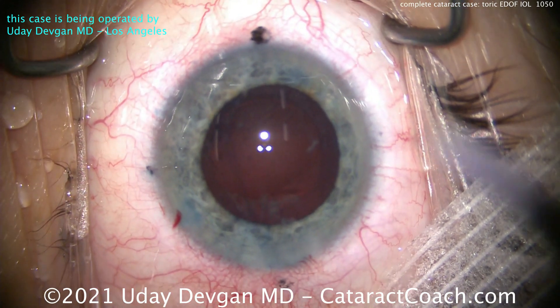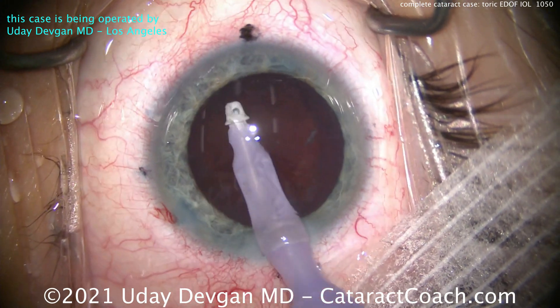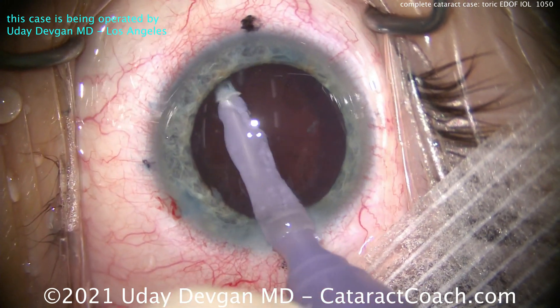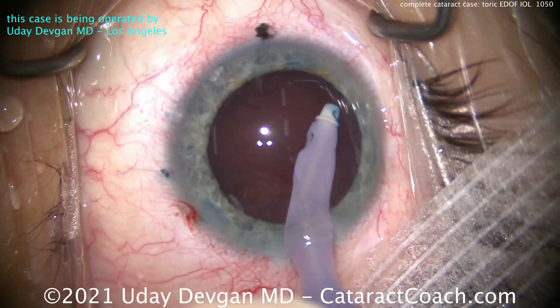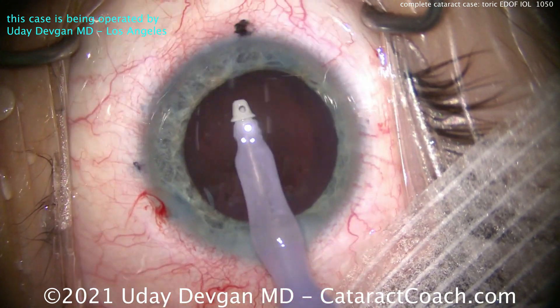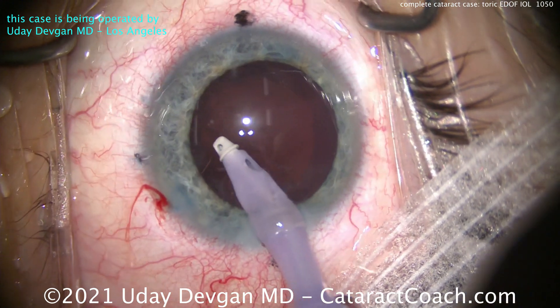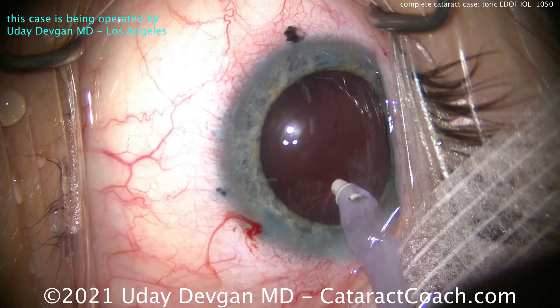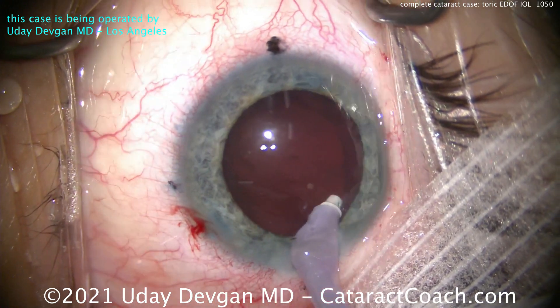Because the patient is primarily dependent on this left eye for all of his work, we wanted to choose a lens that's going to give him a really wide range of vision. In this situation that means an extended depth of focus lens, because it'll increase his effective depth of field. The patient is able to achieve great distance vision — just about 20/20 — but also able to do useful things at the intermediate zone.